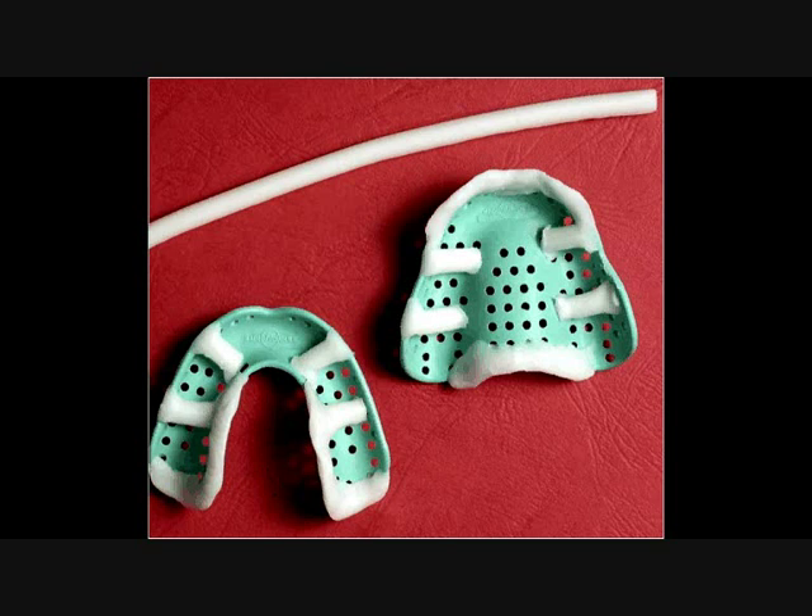For the distolingual fossa, this area must always be recorded in periphery wax as the tray extension will be inadequate to support the impression material. Place the periphery wax on the border of the tray from the region of the pre-mylohyoid fossa and lateral to the border at the region of the retro-mylohyoid fossa.